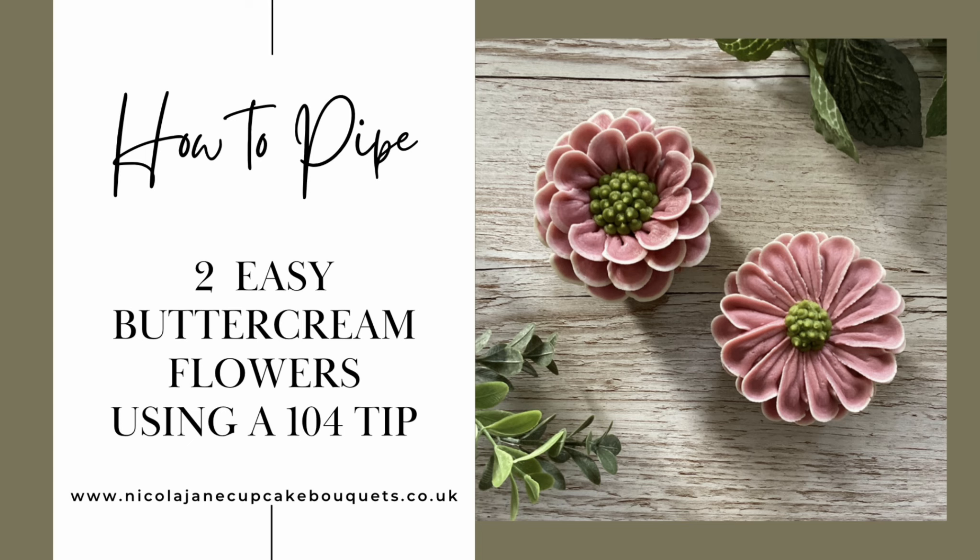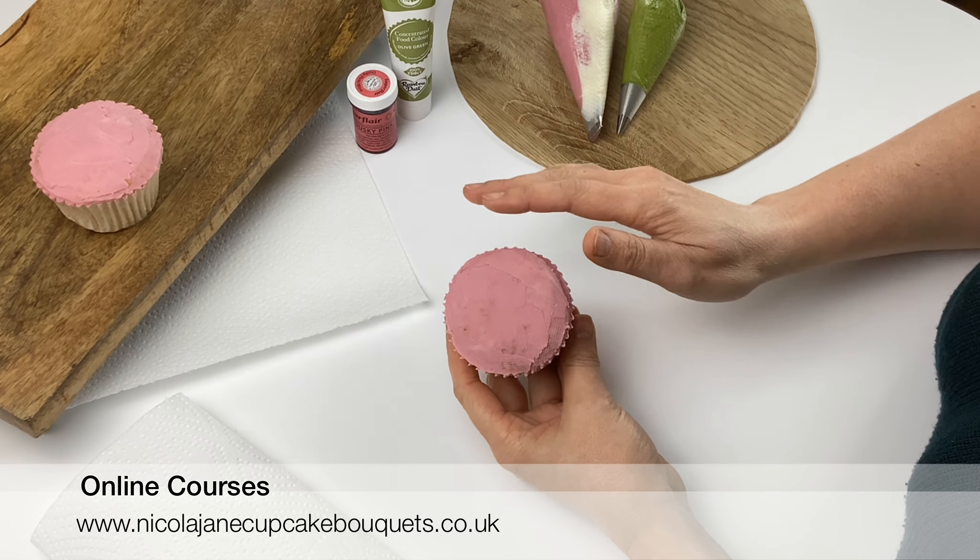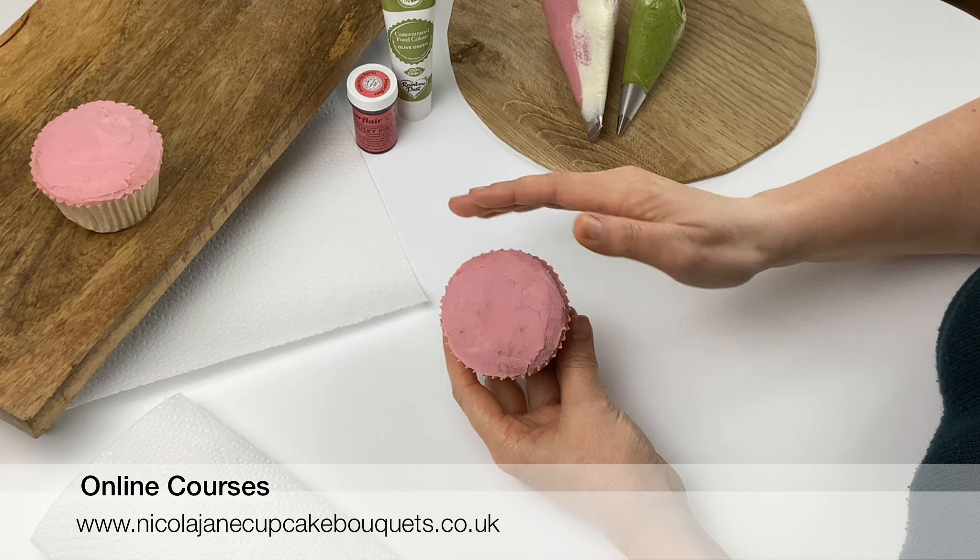In this video I'm going to show you how to pipe two really easy buttercream flowers using a 104 piping tip. There are two different petal shapes to give you two different types of flowers, and it's a great way to practice holding the tip at different angles and making different shapes with it.